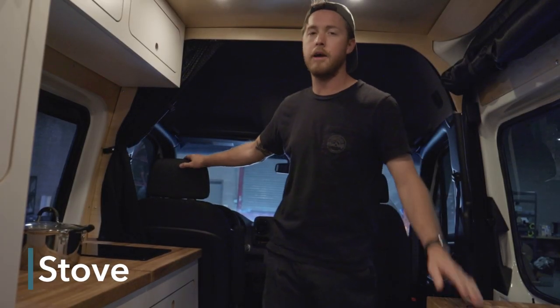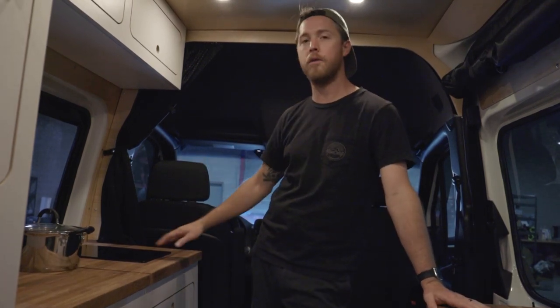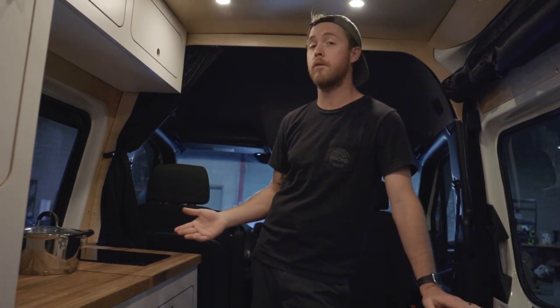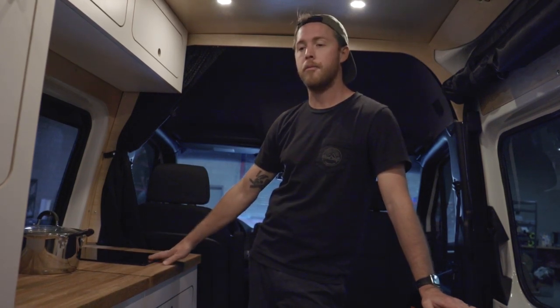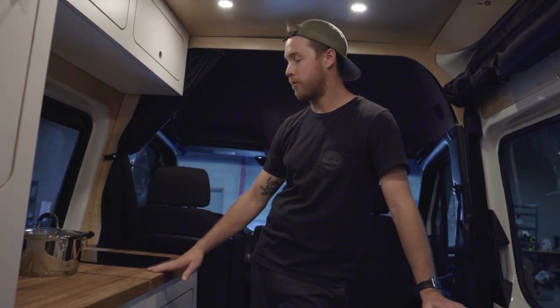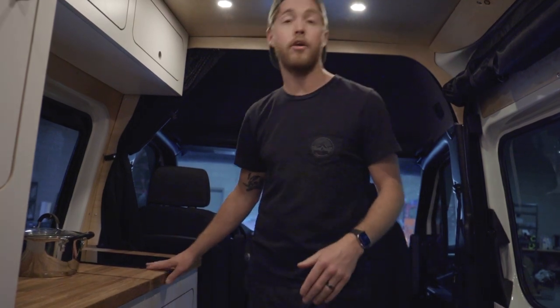Now we're going over the induction cook stove. We've had customers request induction over the years, finally made the transition, and no longer offer the propane stove — the battery technology has caught up. The first thing you need to do to use the induction cook stove is turn the inverter on.